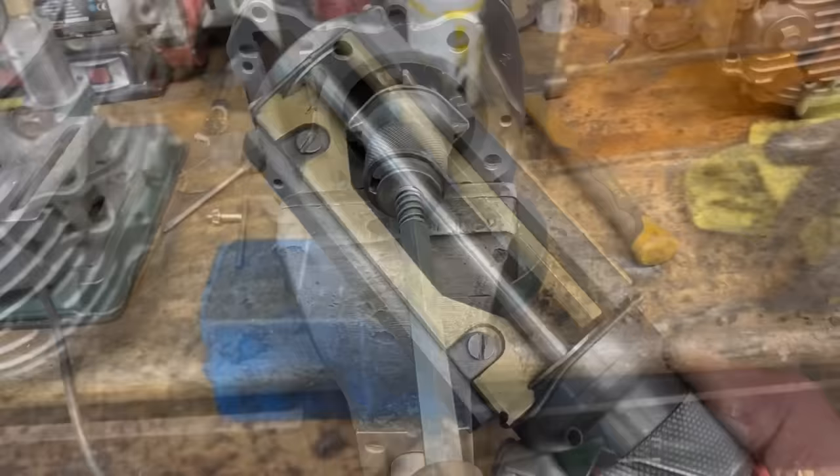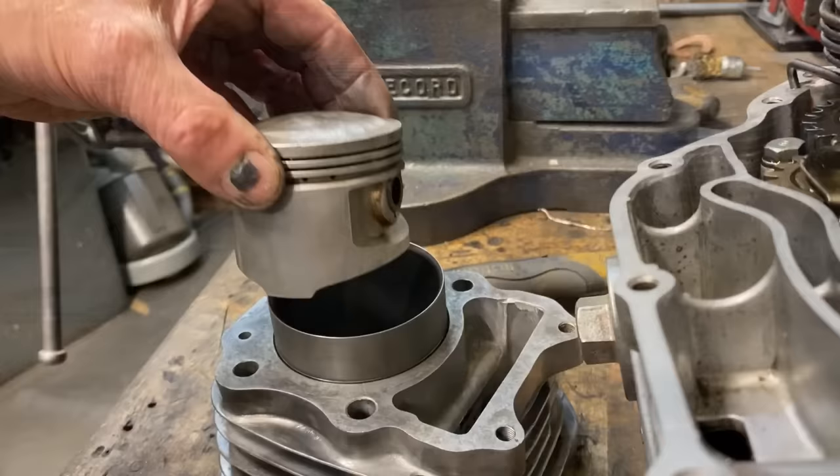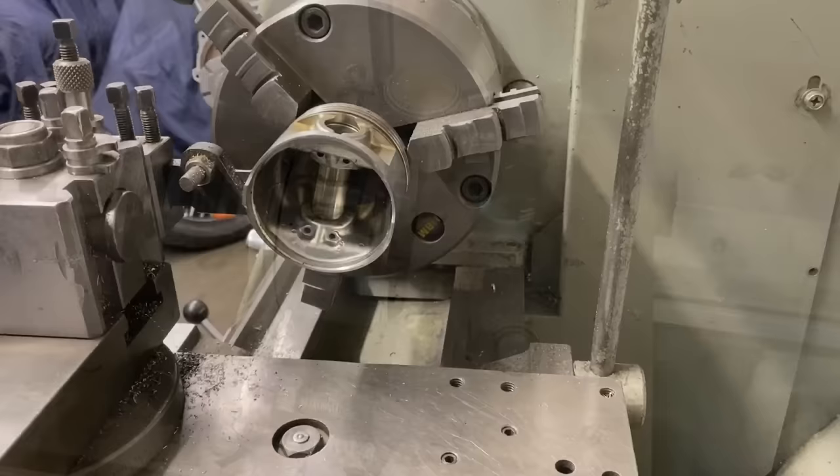The bore itself looked okay so I gave it a deglaze. VFR 750 piston rings are really expensive and you can only buy them in sets of four. So I had a look around and found an old Kawasaki Z1000 piston — this piston is 70mm diameter and exactly the same size. I took off the rings to look at them and they're in excellent condition with good gaps when put in the bore, but they wouldn't fit the Honda piston. That's easily rectified by putting it in my lathe, clocking it up, and then re-machining the grooves to suit.